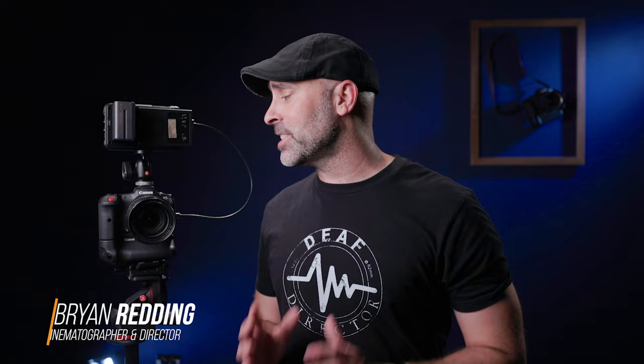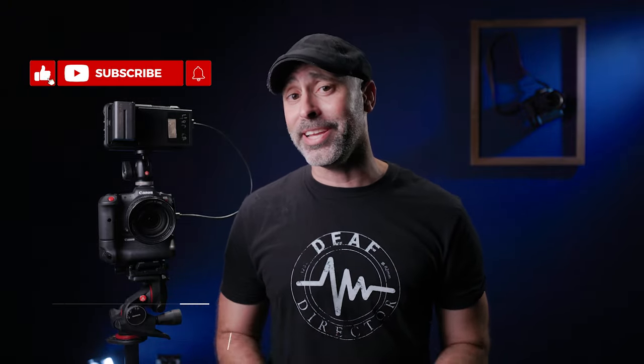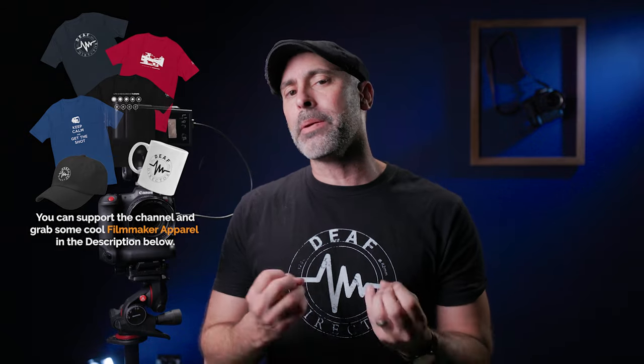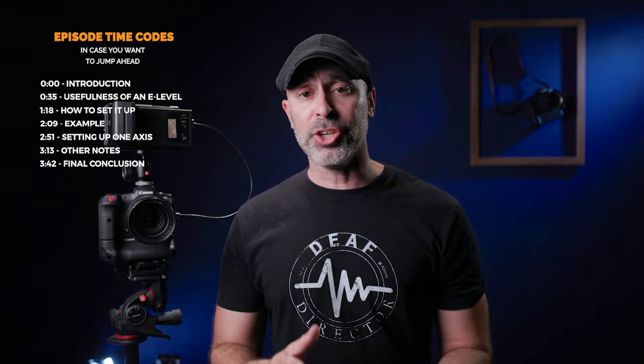Like a lot of you out there, I've gotten a chance now to really start diving deep into the Canon R5C. I've had a really good time with it. It's actually an incredible little camera, but it is very different. The hybrid aspects of it that make it so great are also something that require a little bit of a learning curve to unlock all the things it can do.